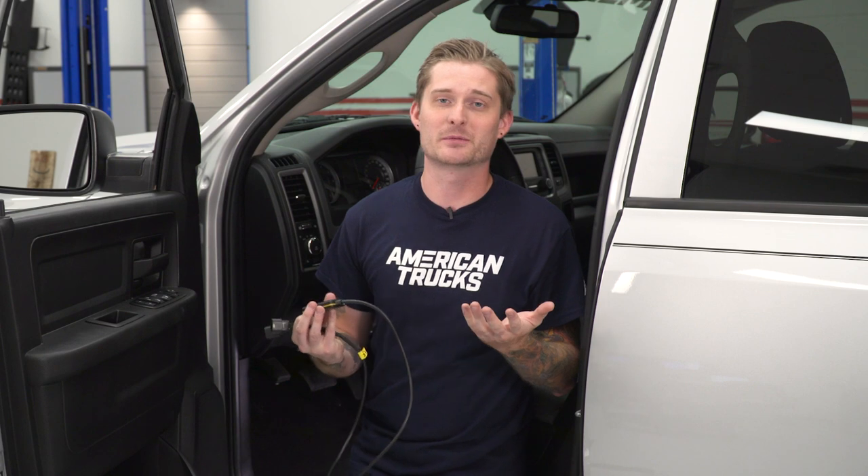Installing the Pedal Commander is really easy. Honestly, you'll probably spend more time figuring out where you want to mount it and making sure that it looks clean. If you want to make sure that the cabling is hidden, go ahead and thread it just underneath the steering column behind the plastic guard here. I'll show you guys how to do that because it's a little bit of a squeeze.